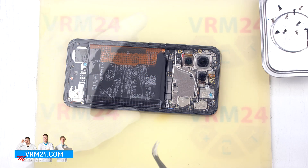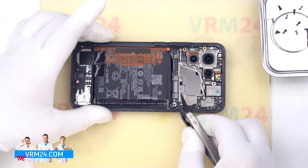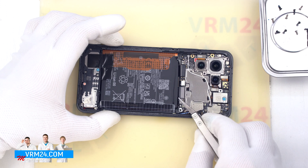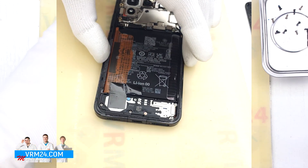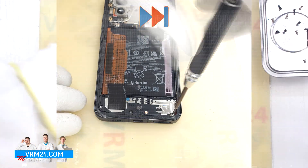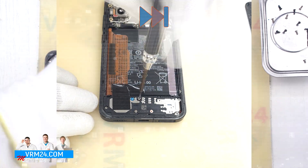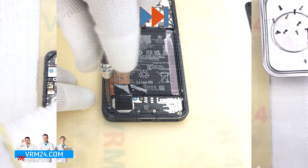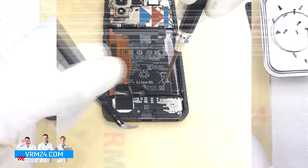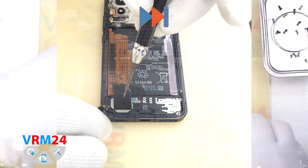Then we move on to disconnecting the two battery connectors. On the connectors, by the way, it is indicated that connector 1 and connector 2 belong to the battery. After that, we move on to removing the screws at the bottom. For this, we also use a 1.5 mm Phillips screwdriver. We carefully unscrew the screws and also use tweezers to take out the stuck screws, as the screws are not well magnetic and are extremely difficult to pull out.